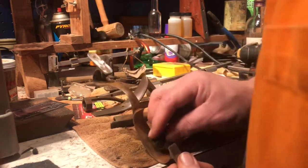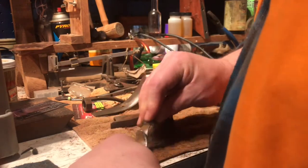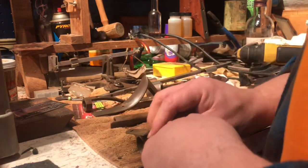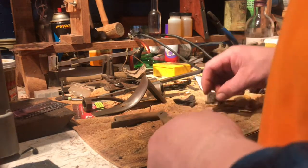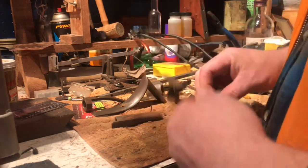If you get the gun as a Christmas present or something like that, a cold winter day is a great time to work on it. Like today — we had a big blizzard outside, we got snow, we got wind, it's gonna be negative four tonight. I ain't going nowhere.